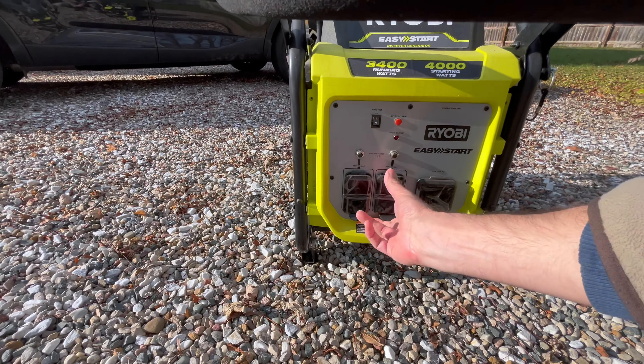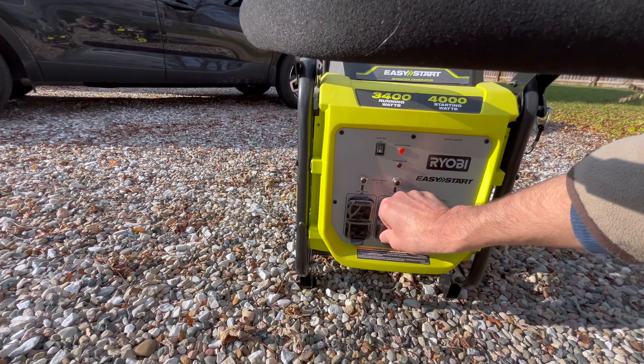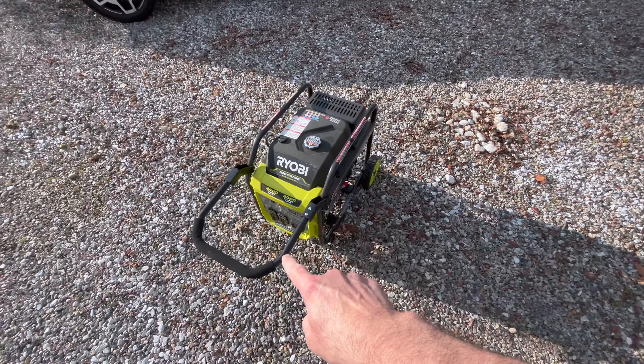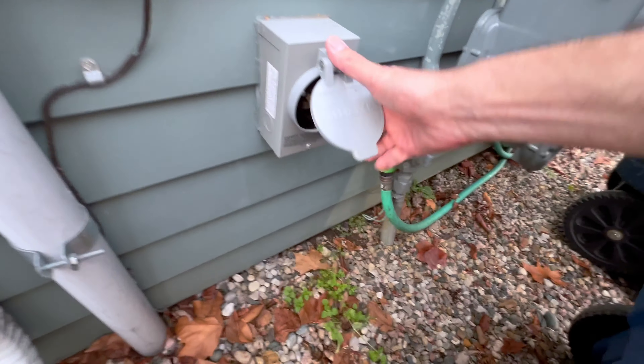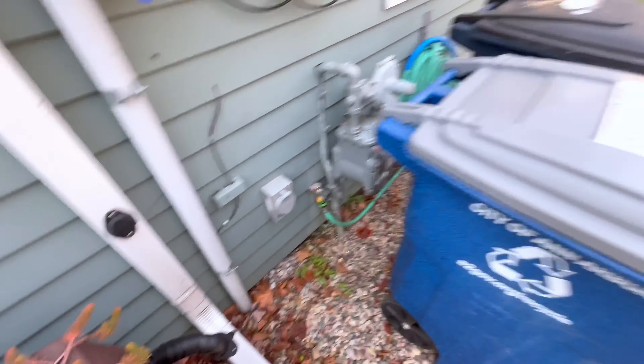I'm using this with a so-called transfer switch, and I'll show you that real quick. I hook a cable here and then hook it up here, which I already showed in another video — that's the so-called transfer switch.